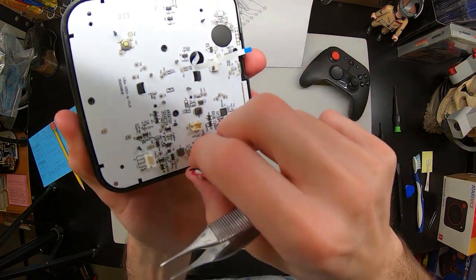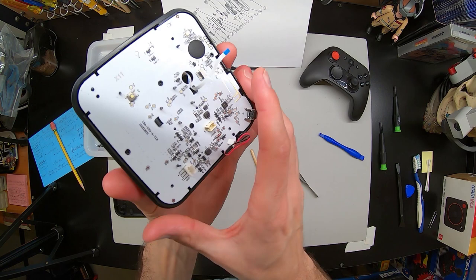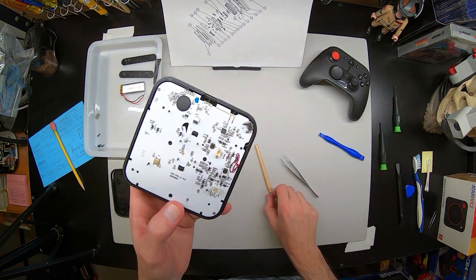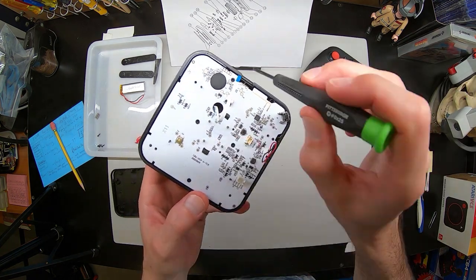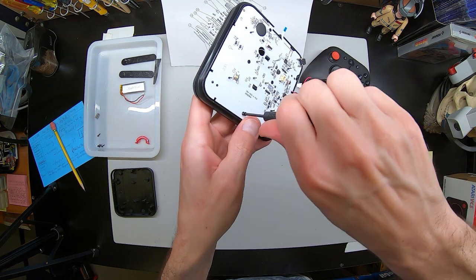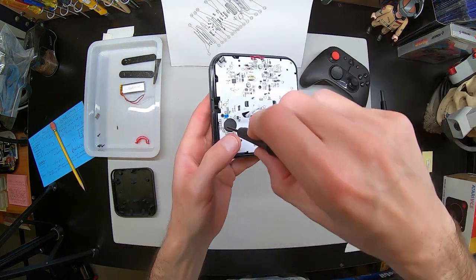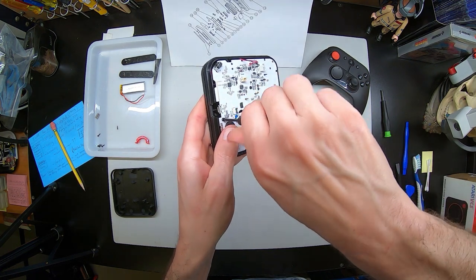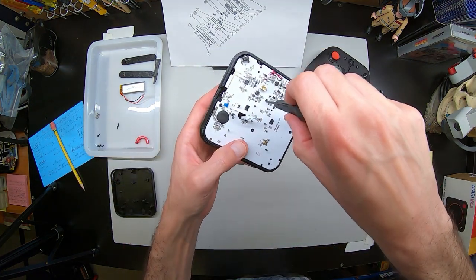Now, with those free, we can take out the four screws that hold the PCB board in the bottom here. For these screws, they are slightly smaller — so this is a Phillips number 0 by 25 I am using here. We can get the four screws out, and then the bottom PCB will pop right off.